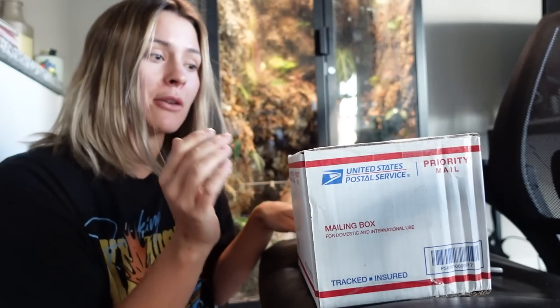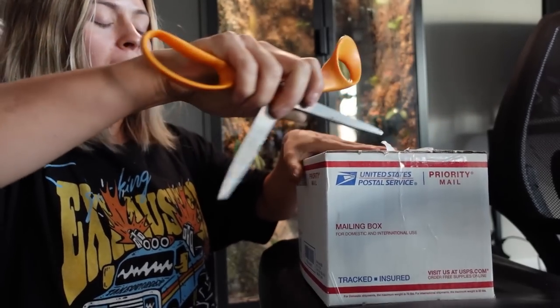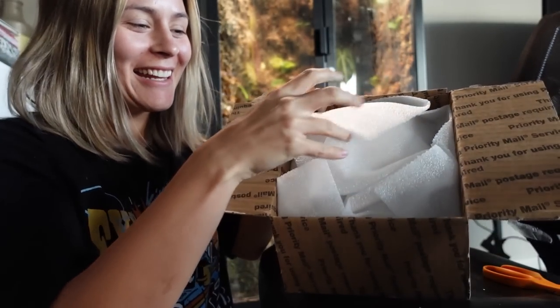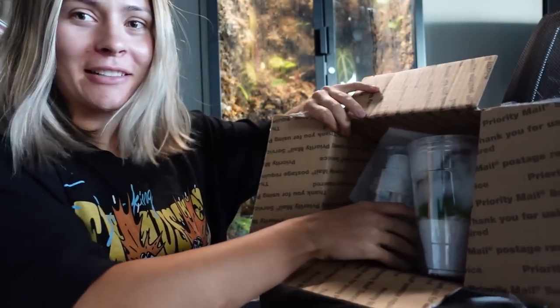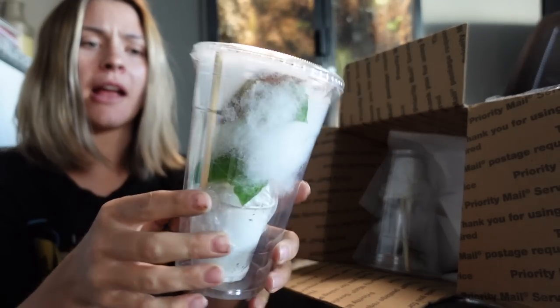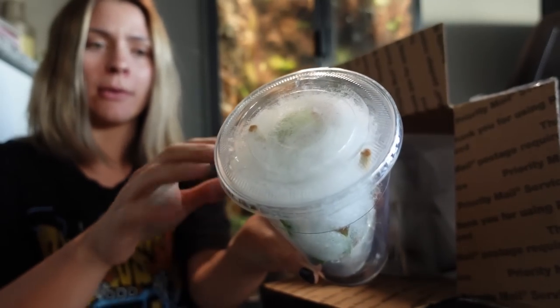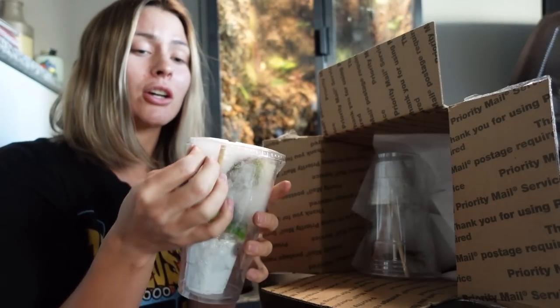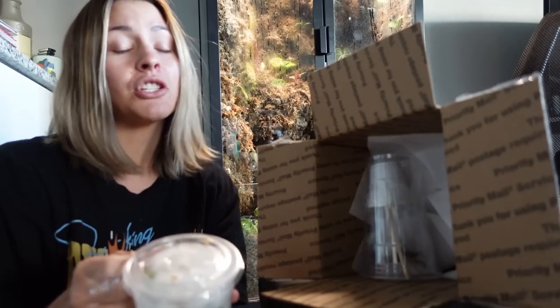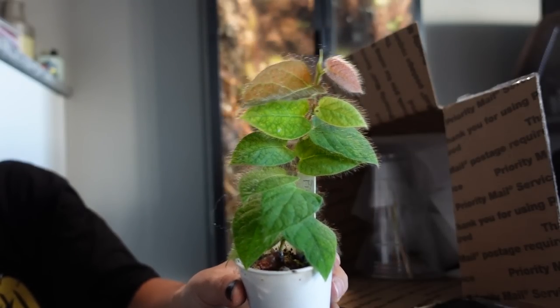All right, so our first package got here today. I ordered on Sunday evening October 23rd, it is now October 26th, and I am super impressed by how quickly this shipped out and got here. This one is from Shady Places. So here is what it looks like — wow, okay that looks pretty good. You can see they're in little cups with bubble wrap taped to the top of the substrate. There are skewers on either side to help prop the plant from moving around inside the plastic cup, and the lid is taped down.